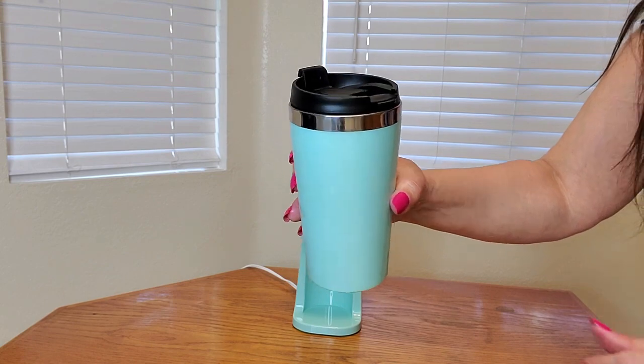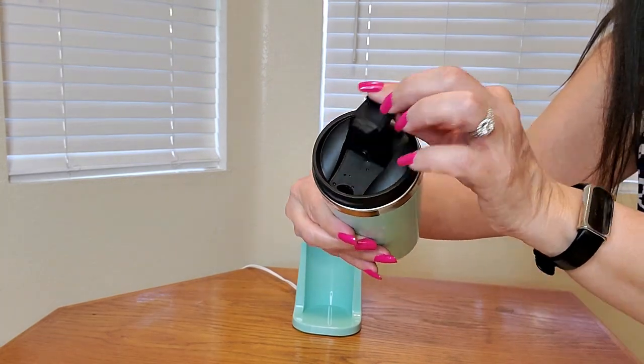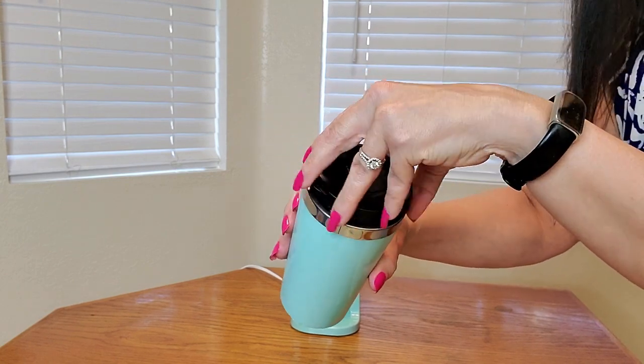It is twist-off and it's also very easy to use. This is great for ground coffee when you just want to make one or two cups, and it's very simple to do. This is what the travel mug looks like — very easy to open, close up, and twist.